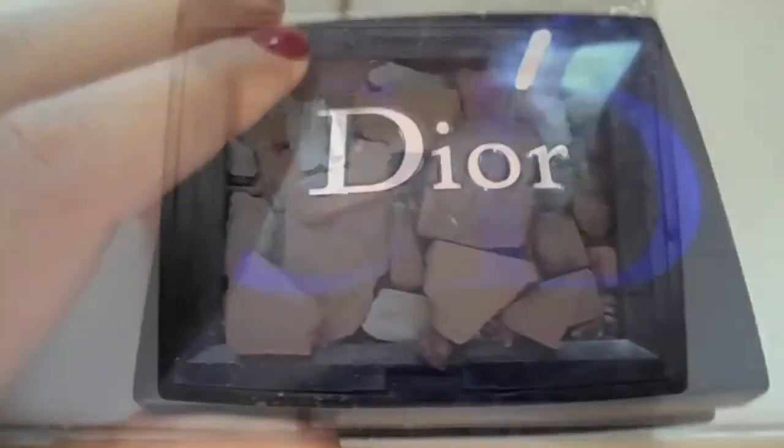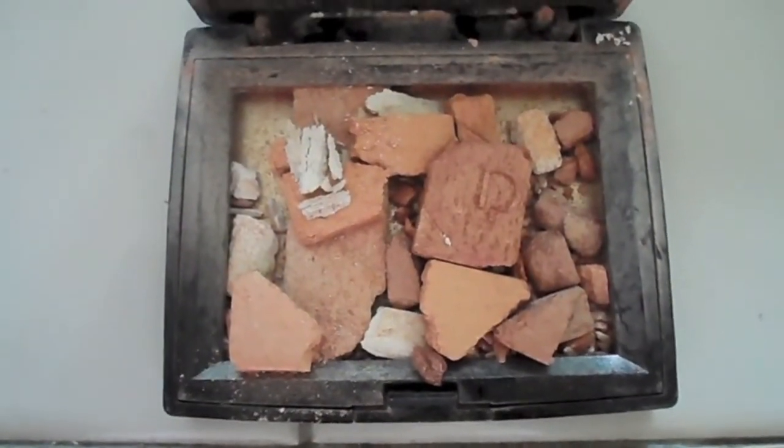My smashed Dior highlight — Amber Diamond — it's so sad that it's smashed, but it is super gorgeous. Thank you guys, we'll be right back.